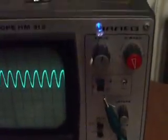It's better if I put the current lower. Click my power supply button off.